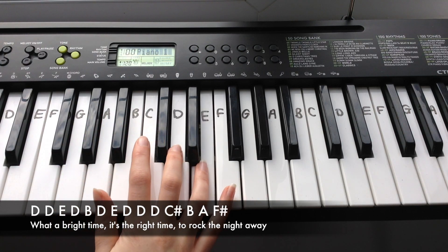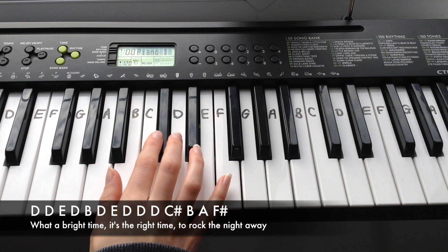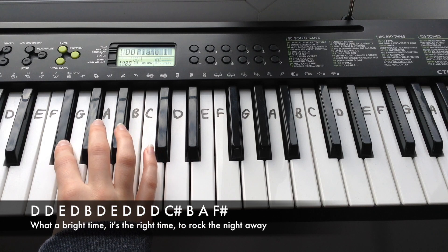The first line of the chorus is: D, D, E, D, B, D, E, D, D, D, C-sharp, B, A, F-sharp.